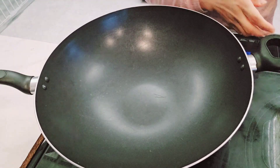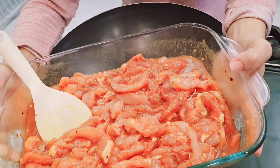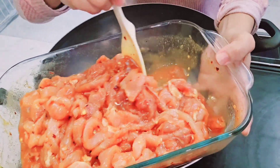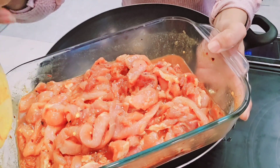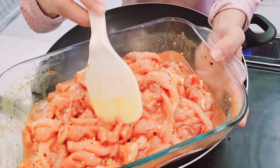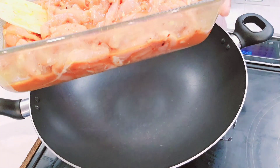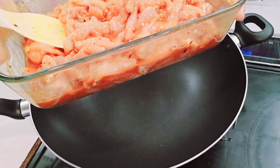Hi guys, so for today's video I'll be cooking bulgogi. I've been marinating this pork for more than 30 minutes. I don't really have much time to marinate them longer. As you can see, I'm using a Korean soy sauce and a spicy Korean bulgogi sauce. I don't really like to use that because it's barbecue and it's sweet, but I don't have a choice.